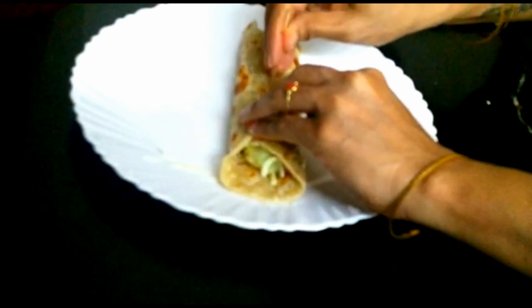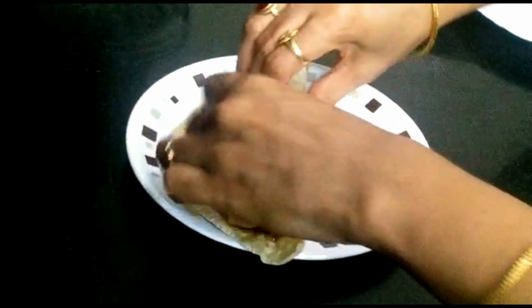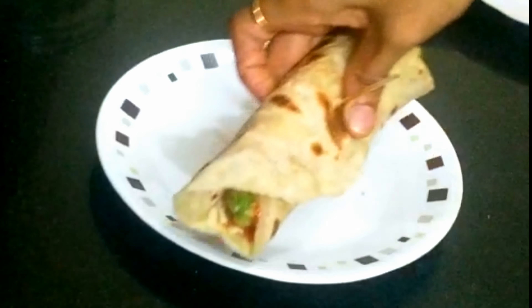Let's serve it in a serving plate. To prepare the roti, add 2 tablespoons of sauce and spread it. Then add cabbage, onion and cheese. Roll it up. It will be very simple and easy to prepare and very tasty.